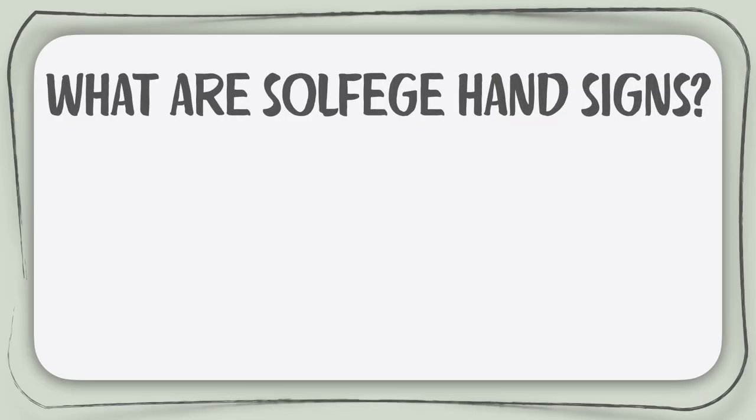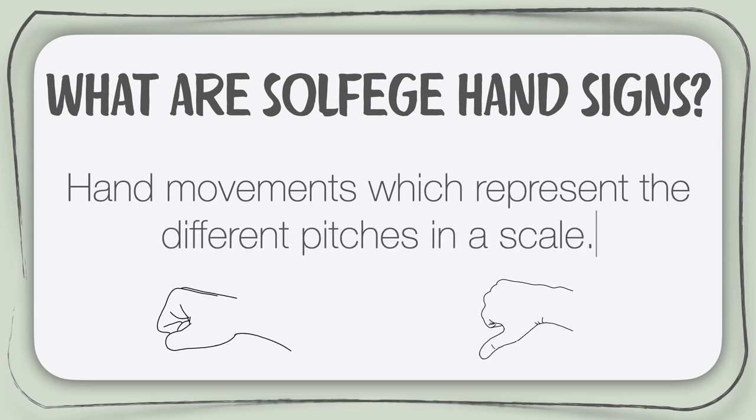So what exactly are solfege hand signs? Solfege hand signs are hand movements which represent the different pitches in a diatonic scale: Do, Re, Mi, Fa, Sol, La and Ti.